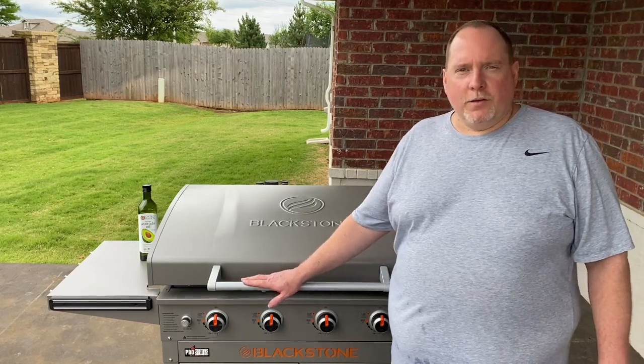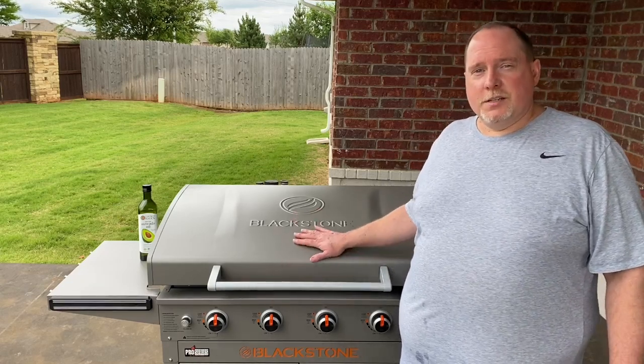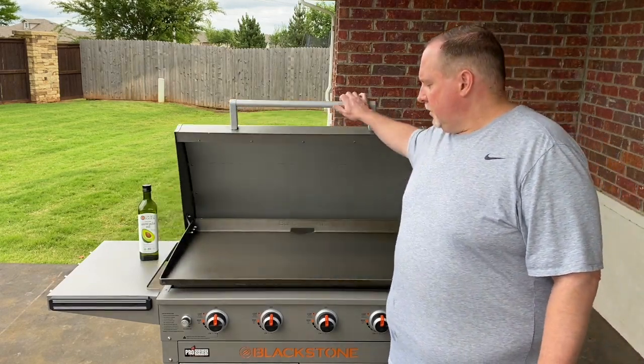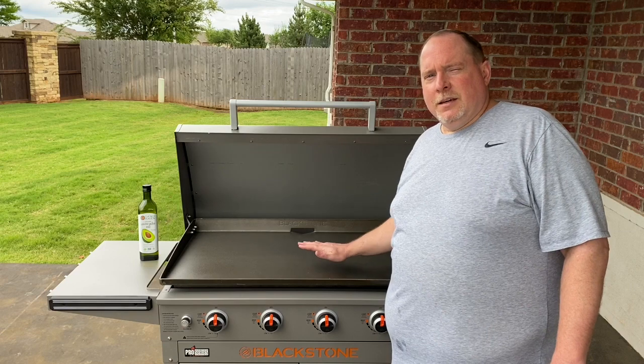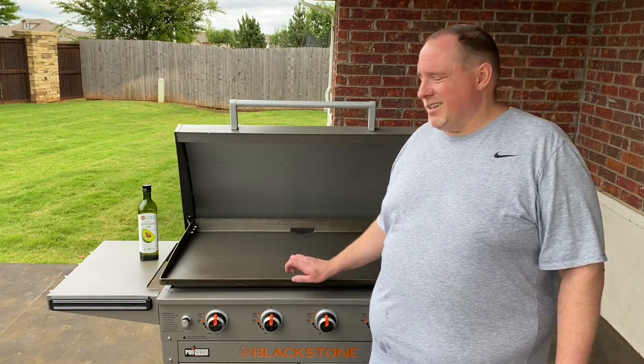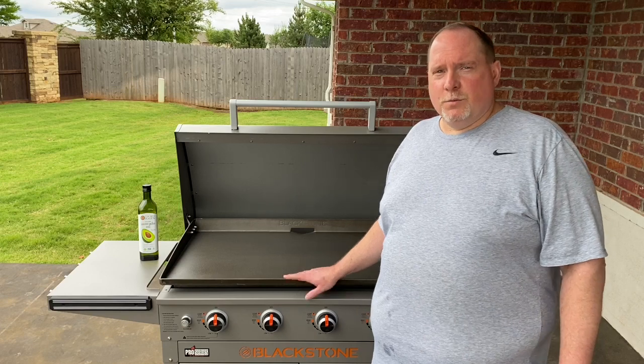Now that we've got the Blackstone put together, we're going to go through the seasoning process to make sure that the steel griddle is ready, nice and non-stick, and we'll make sure that none of our food will stick to it. It'll also protect it and keep it rust-free as well.